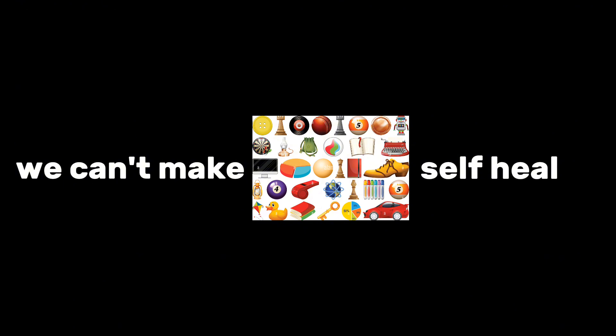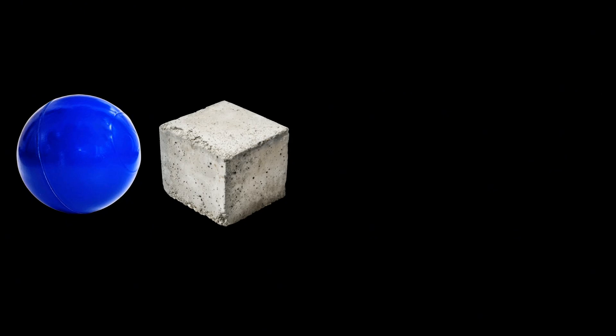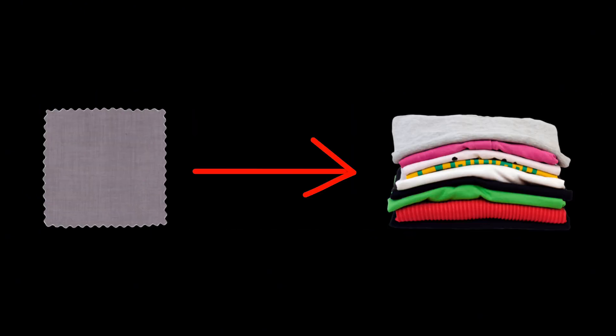The self-healing concept is not yet fully grasped. We can't make everything self-heal. But there's some major research popping off right now. We have already got lots of self-healing thingies, like self-healing polymer, concrete, glass, and even fabrics for clothes.